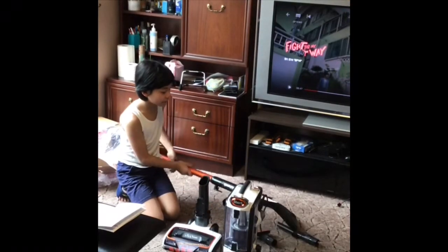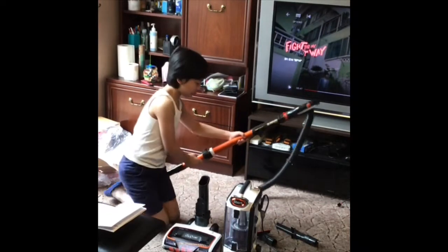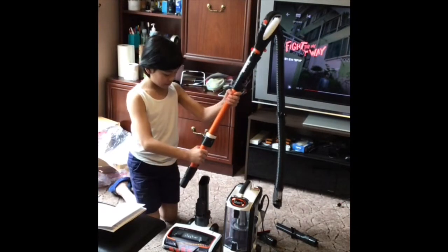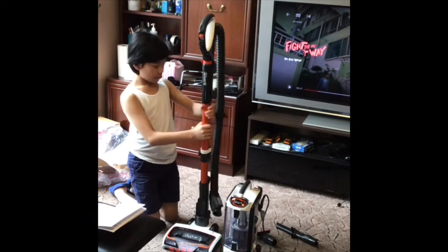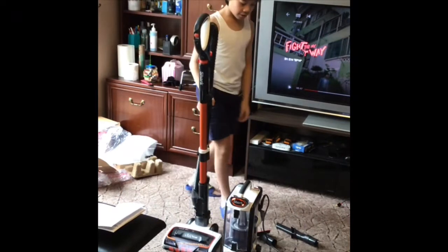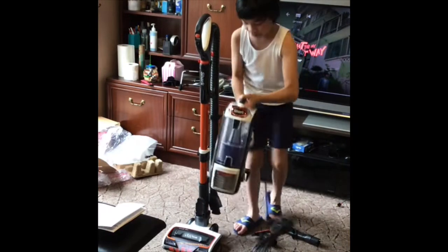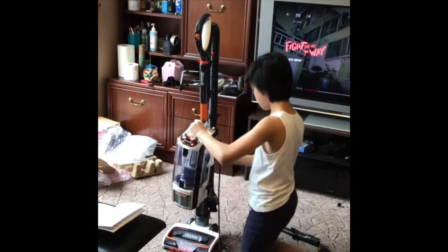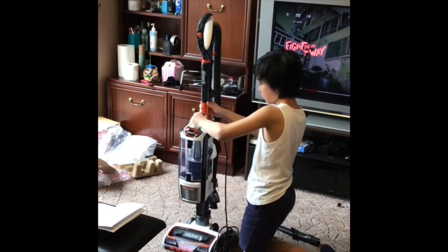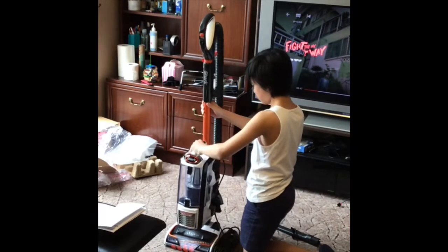So we've had a look at the manual and we know how to assemble it, so you just slide that in first. You should hear the click. Okay, next is this. So it goes up at the top and then you just move it up — yeah, like that.